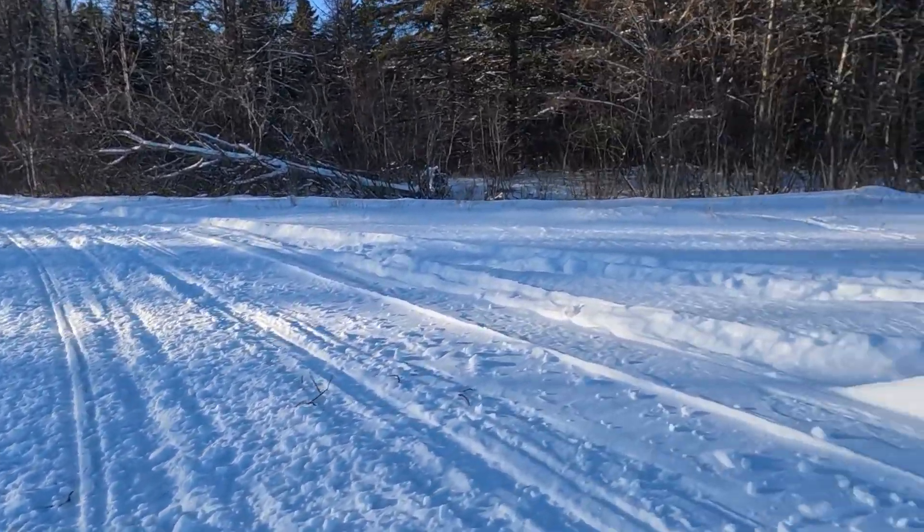Now, for us, it's really all about having fun. So of course we take a lot of breaks, and I'll run them mostly downhill and walk back up the hills, and just let them free range.